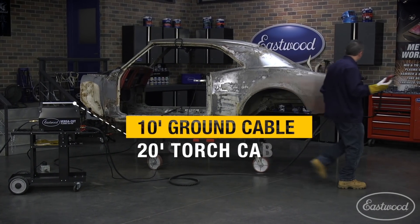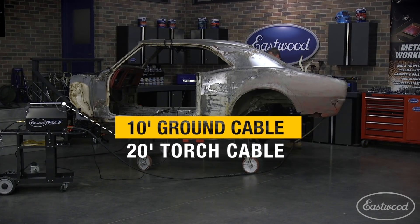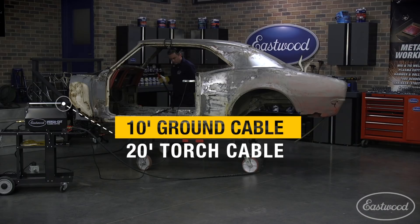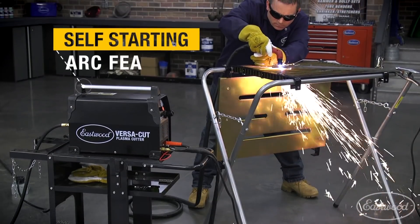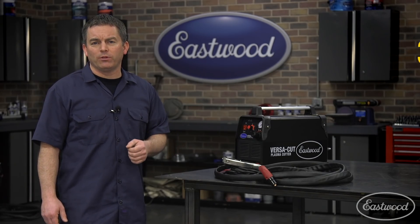It has a long 10-foot ground cable and even longer 20-foot torch cable, making it easy to move around your project as you cut the metal. Plus it has a self-starting arc feature, and that means this machine has no problem cutting through rusty metal.